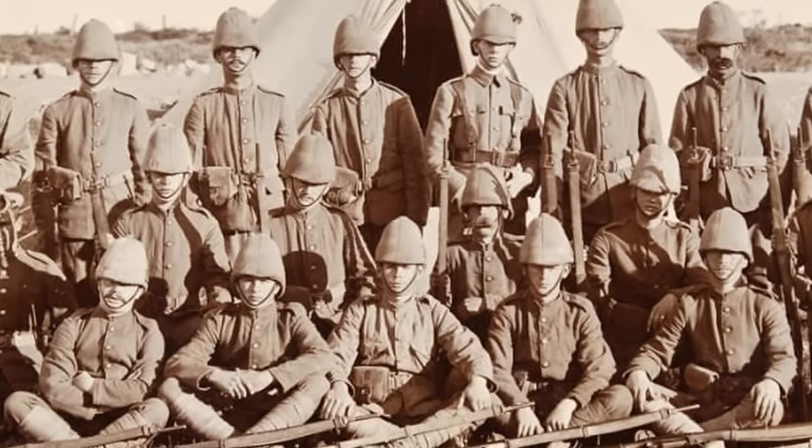As the pith helmet's success became evident, other nations soon adopted it, often in a pattern resembling the British one, such as the French, the Germans, the Dutch, or the Spanish. With these countries' colonial ambitions expanding into Africa in the latter 19th century, the pith helmet spread to that continent as well, and became somewhat representative of colonial conquest.